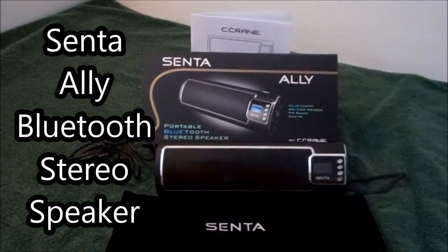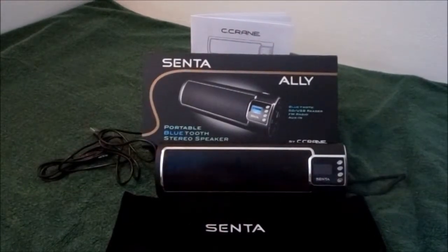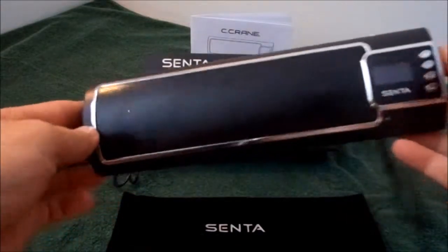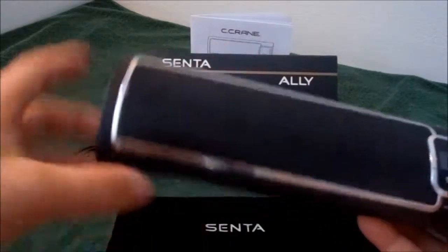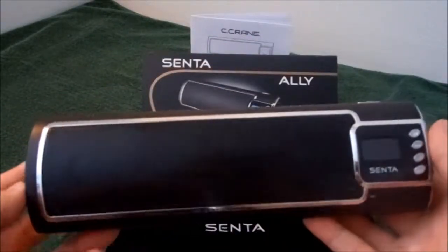Hello Amazon, and welcome to my review of the Cinta Ally Portable Bluetooth Speaker. As you can see, very nice sleek design. It's about 9 inches long, 2.5 inches wide, and just weighs roughly under 10 ounces.